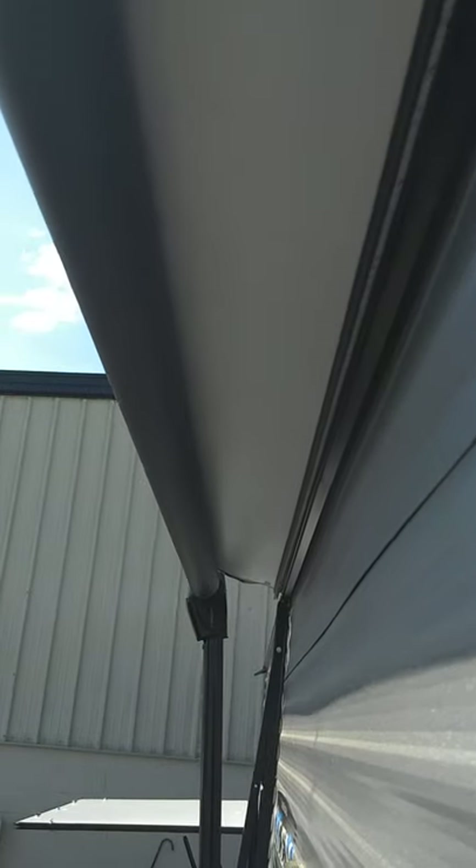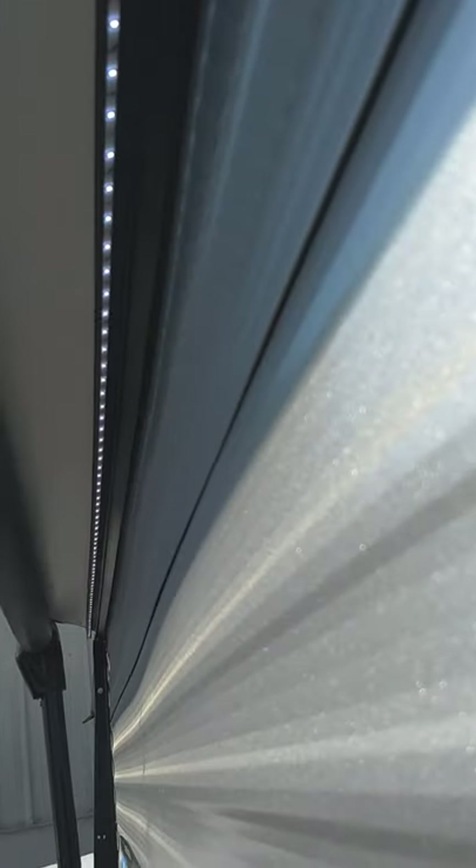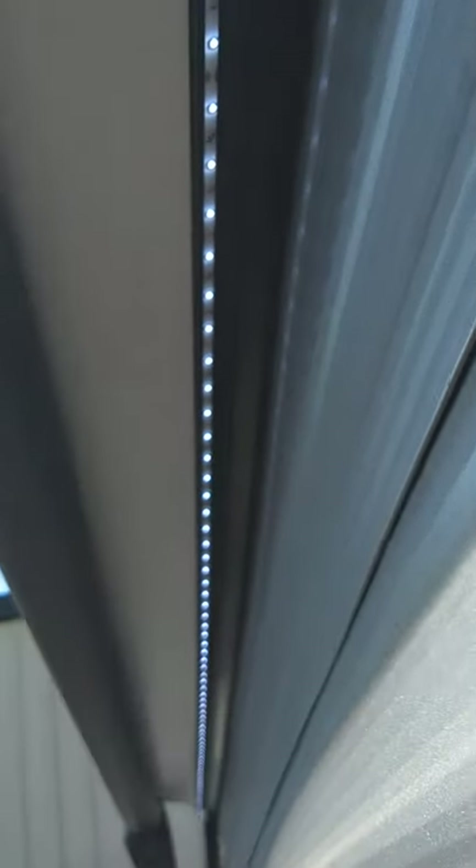Your awning is here. You're going to roll it out until you can see the awning tube. There's your light strip right there.